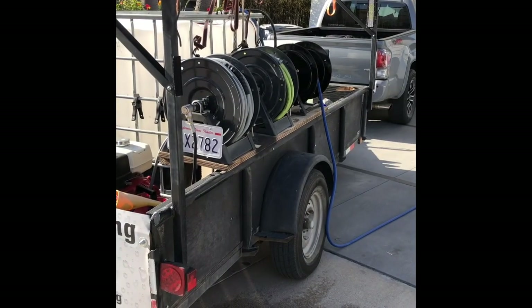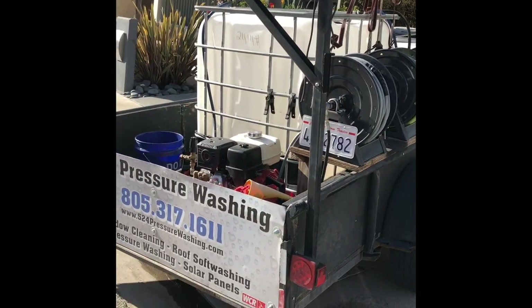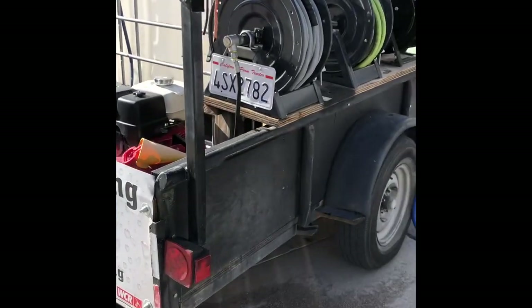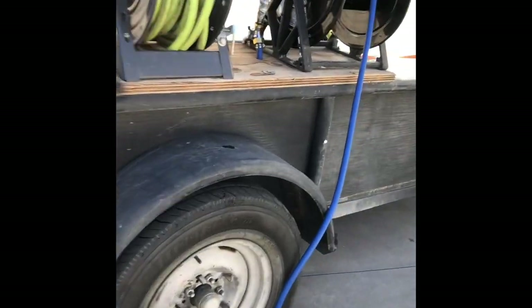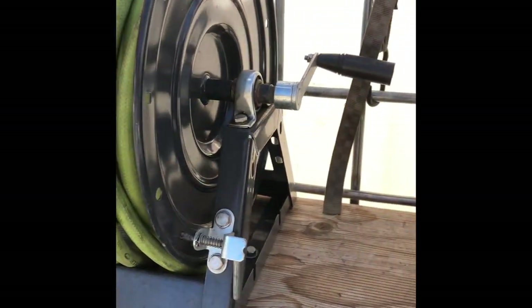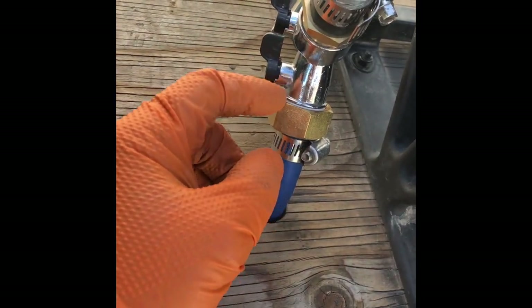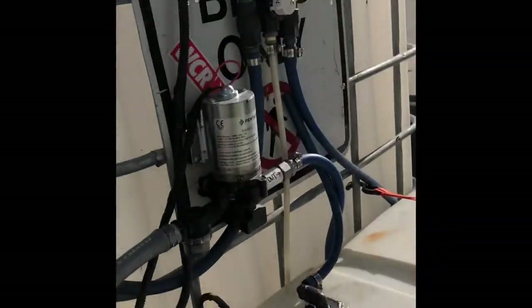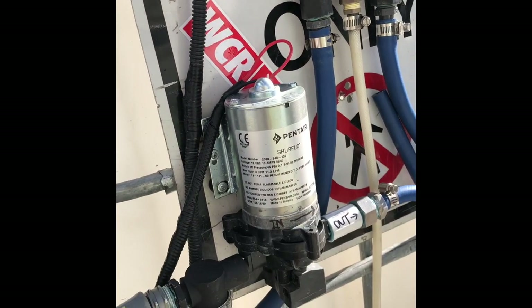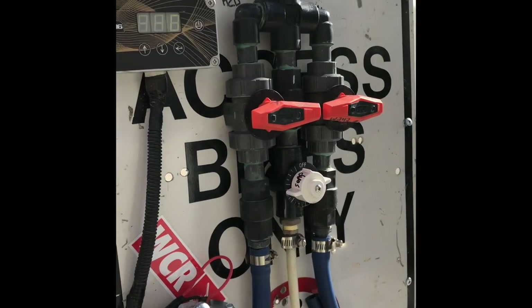Hey guys, 524 Pressure Washing here. Here's my trailer with the ladder rack welded on, 32-foot ladder. I have 200 feet of pressure washing hose, 150 feet of water feed hose. I've got my soft wash hose right here, half inch, 200 feet. I can either choose my five-gallon-per-minute pump or a three-gallon-per-minute pump — one goes for the proportioner for soft washing and roof washing, the three-gallon-per-minute for window cleaning.